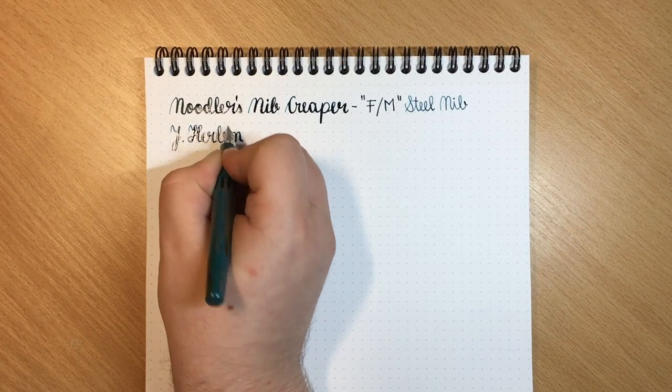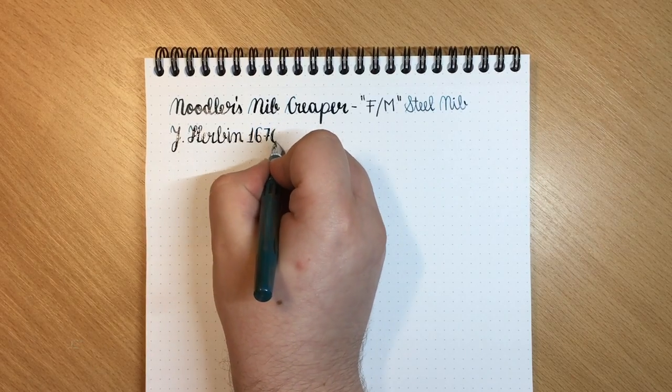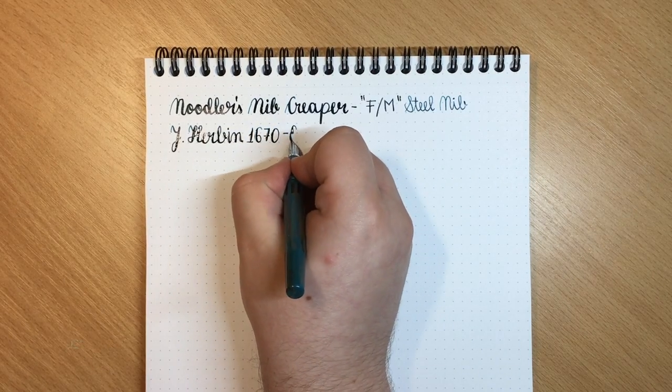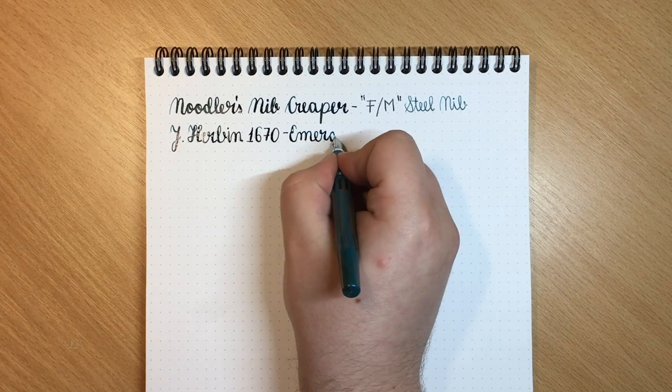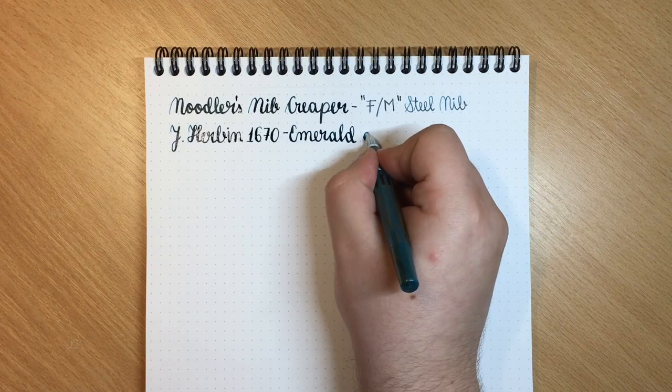The number one tip I can share with you is that if you're writing with a flex pen you absolutely need to take your time and you might even need to practice. As you can see on some of the letters I got railroading because I was writing a bit too fast.